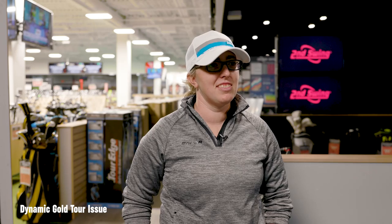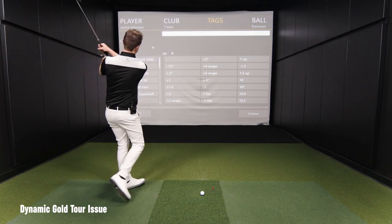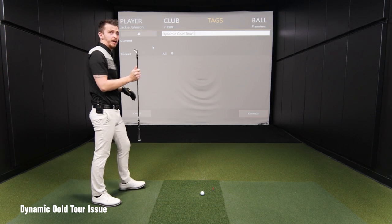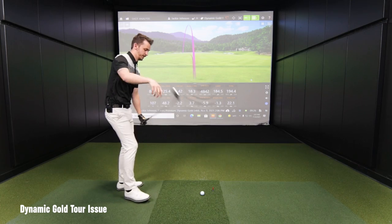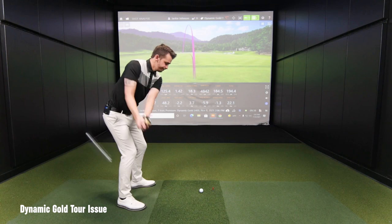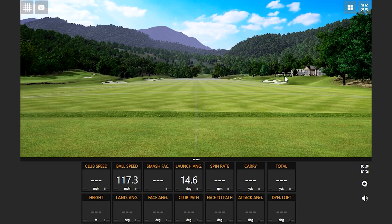We'll see if I'm right. Now we're up to 132 grams — a 12-gram jump from the last. I wasn't really a fan of the 120 weight in this, so let's see how this one shakes out. That shaft's controlling me, that's for sure.